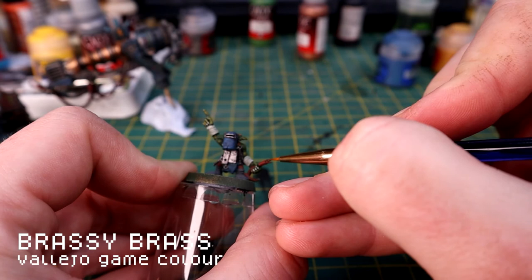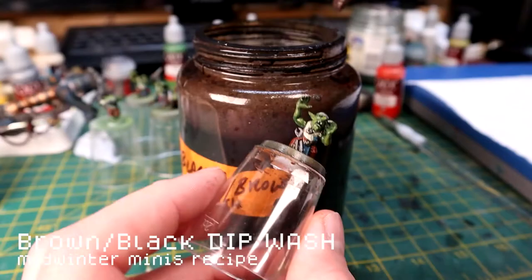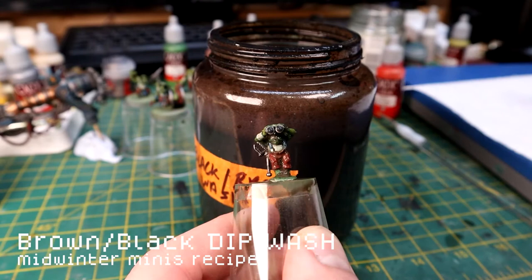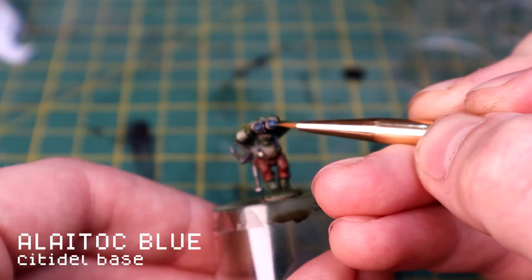Brassy Brass to pick out some of the metal areas, and then these all get a good coat of my black-brown dip wash to tie the miniatures together and get everything grimy and grubby. I'm not going as heavy as I did with the guns. For the glass lenses of the binoculars, I go back using the original Lacrymol Blue and apply it just to the bottom halves of the lenses.